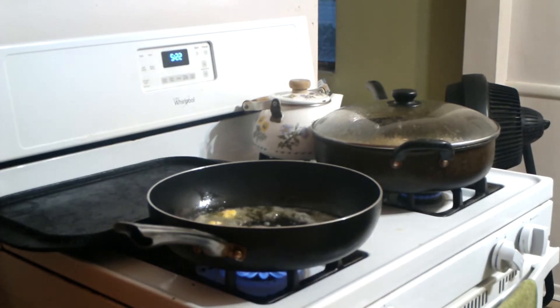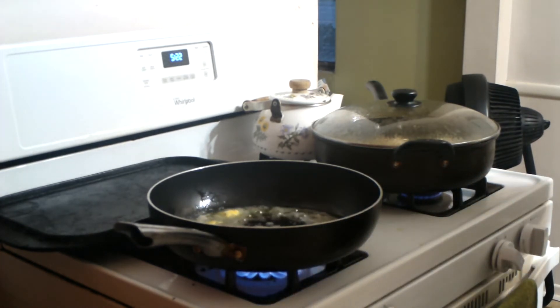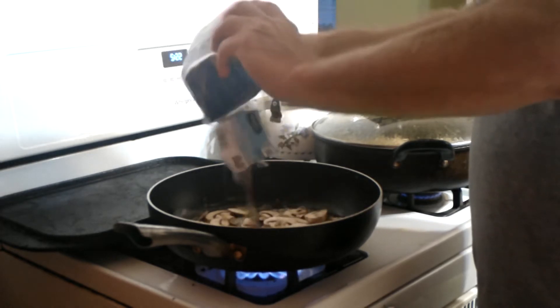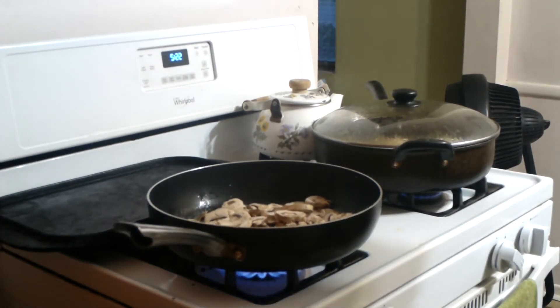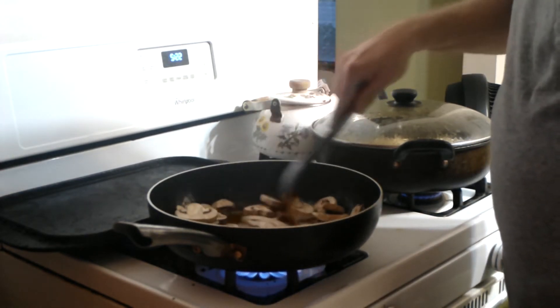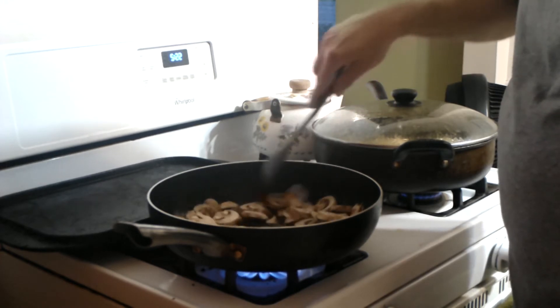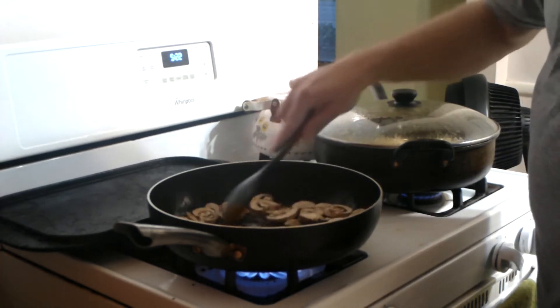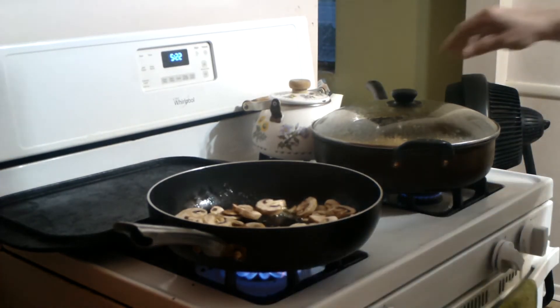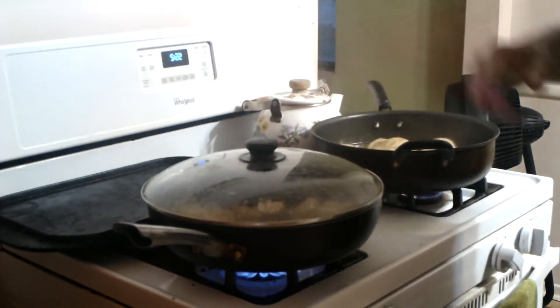Once your butter melts, take your mushrooms — this is an eight-ounce package and you're going to use about half, but you know what, we're using it all. We're going to have lots of mushrooms. Brown these, just sauté them a little bit until they soften up. The chicken looks absolutely fantastic.